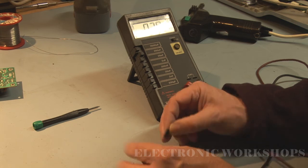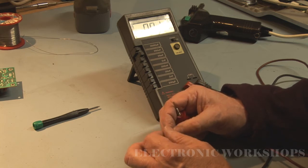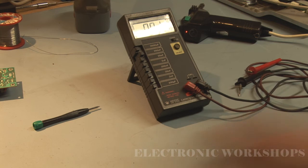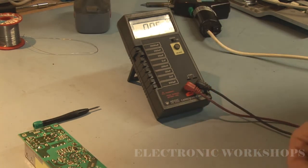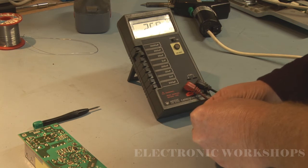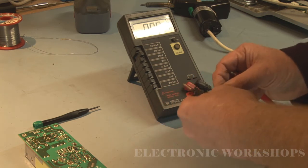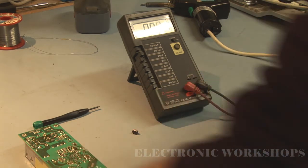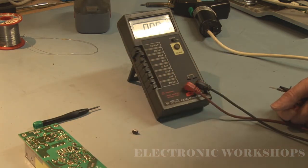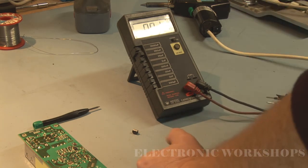I'll put a bit of freezer spray on it and it's reading about 15uF. I'm going to replace the capacitor and let it cool down and switch it back on to see what happens. I've got a new 22uF 50 volt capacitor and it's reading about 26.7uF, whereas the old one was reading 15uF. I'm going to solder this in place, put the heat sink back on, put the power supply back in the TV, let it cool down for an hour or so, and then switch on the unit and see what happens.